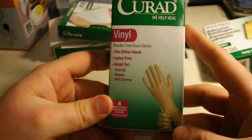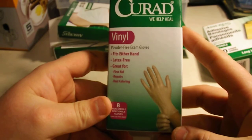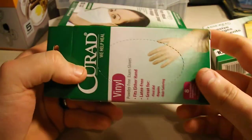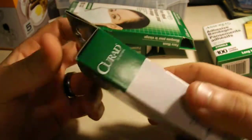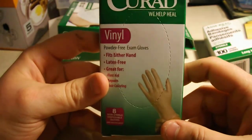I also got latex gloves. They probably won't fit my hand — I've got big bare hands — but I'll try them on. It's better than nothing. I'll probably keep these in here. They're not going to be a hundred percent sterile obviously, but once again, a little bit better than nothing.